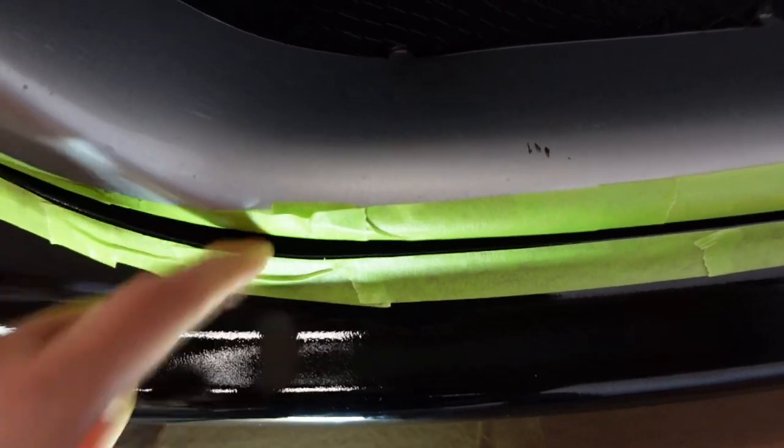I can get my finger in between — there's a gap there. You can see the light coming through. Yeah, that's a gap. And over here as well.